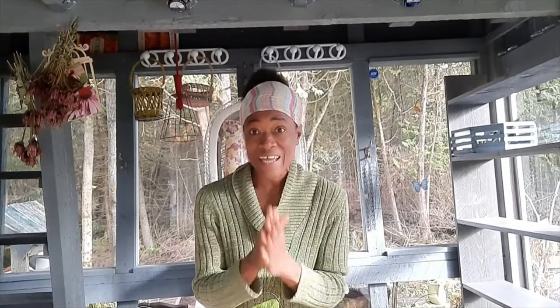Hi guys, I hope you are doing great. Give me a thumbs up if you like houseplants. I do, because I truly believe that houseplants help to eliminate dangerous chemicals from the air in our homes.